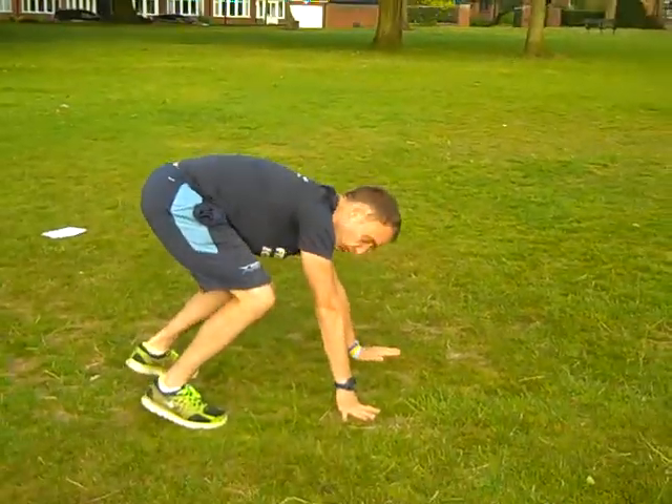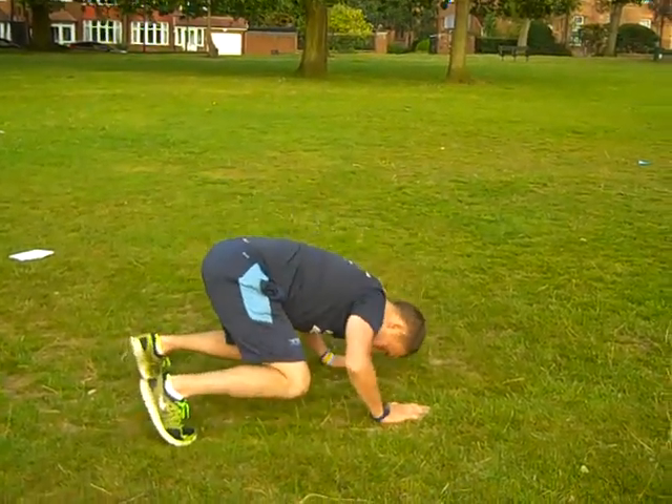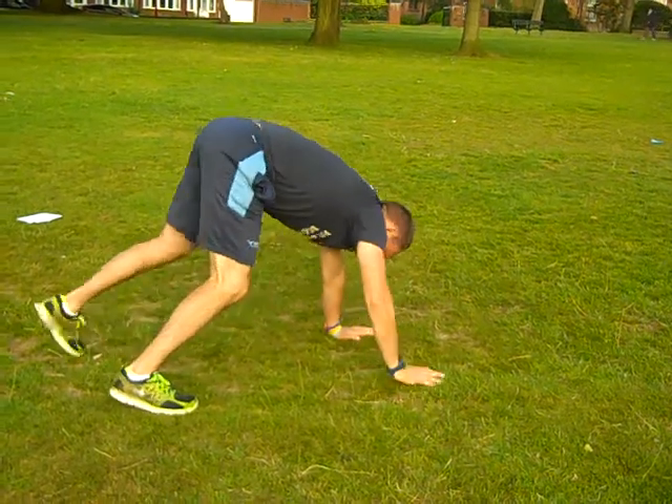So what we're going to do is — this is what I call a frog squat. It might have another name, but I'm going to call it a frog squat. You want to do 10 of those: bend both your arms and your knees together. So that movement there — you want to do 10 of those.